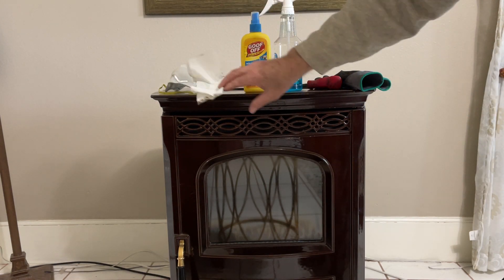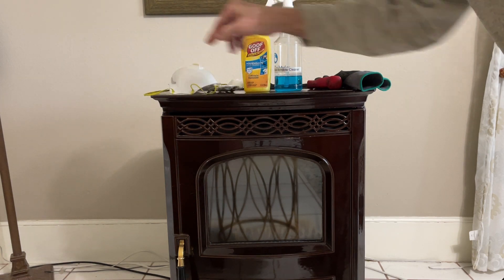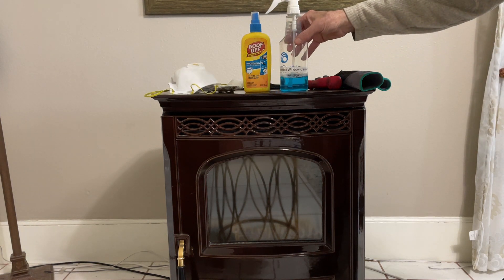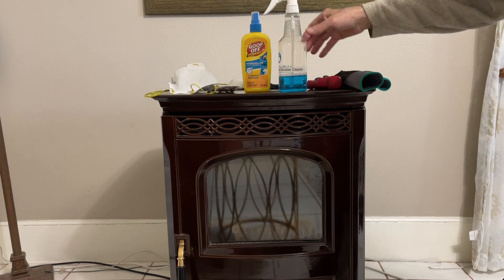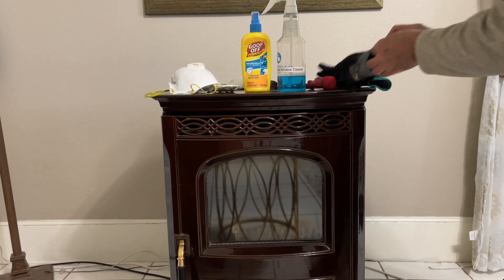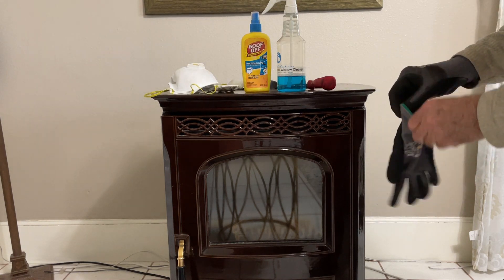You just need some paper towel, a mask for safety — the particles are extremely fine in a pellet stove, you don't want to breathe them — a little bit of regular blue window cleaner. I've got some Windex here, and a pair of gloves, because again, this is very fine and hard to get off.